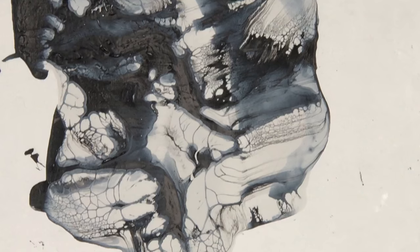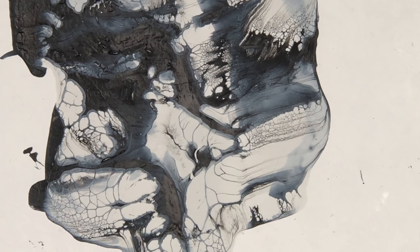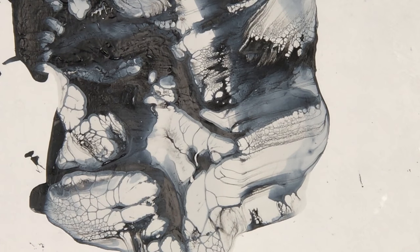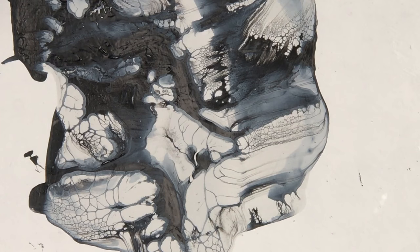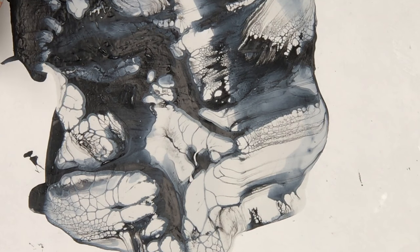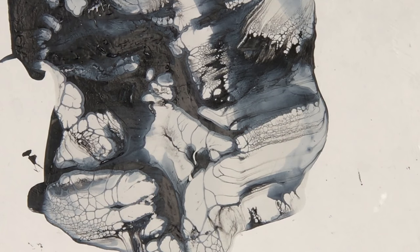One of the only things I could find was a YouTube video called the Sikero Accidental Painting Technique. It talked about paint density — the lighter density paint rising up through the heavier density paint.